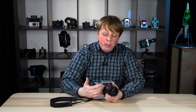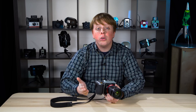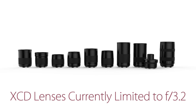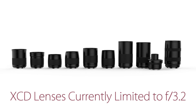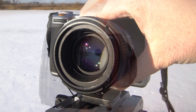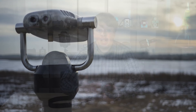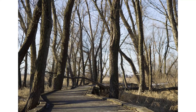Now, you may ask, why would I ever want to shoot with 35mm lenses on my medium format X1D? There are actually two major reasons. The first one is lens speed. Currently, Hasselblad's fastest XCD lens only goes down to f3.2, whereas when you're adapting Nikon lenses, you can get much faster lenses and get much more shallow depth of field, which is great, especially on this beautiful, huge medium format sensor. It's just amazing the type of image quality you can get.